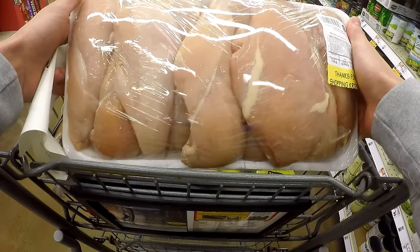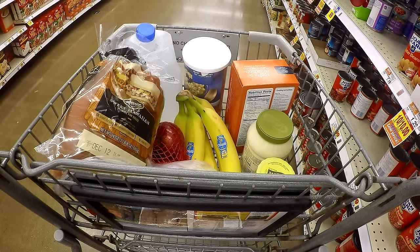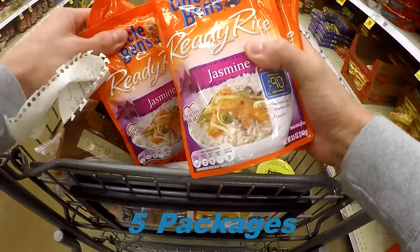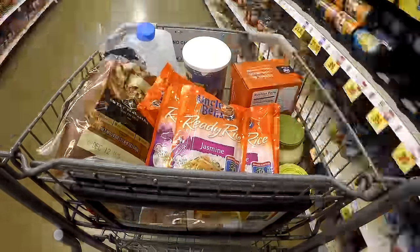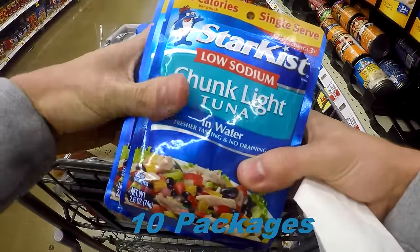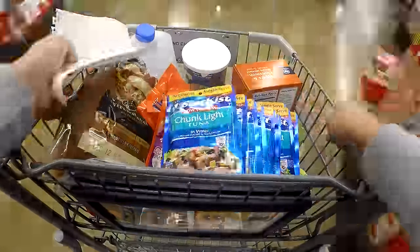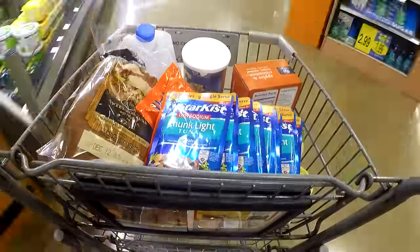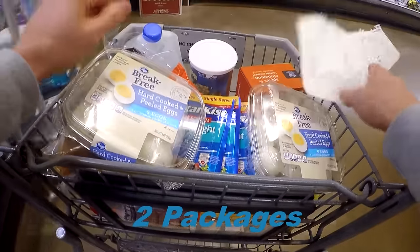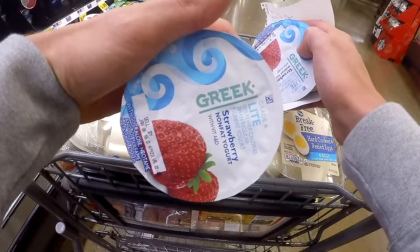Eight pounds chicken, Uncle Ben's Ready Rice jasmine, StarKiss chunk light tuna in water low sodium, Break Free hard-boiled eggs, five light Greek yogurts.